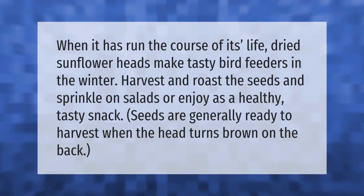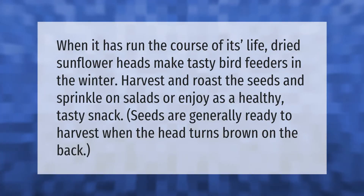When the sunflower has run the course of its life, dried sunflower heads make tasty bird feeders in the winter. Harvest and roast the seeds and sprinkle on salads, or enjoy as a healthy, tasty snack. Seeds are generally ready to harvest when the head turns brown on the back.